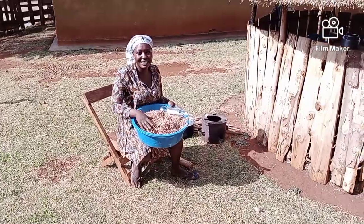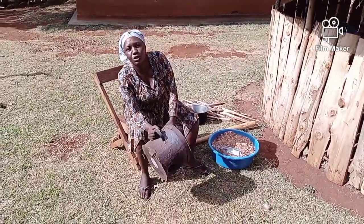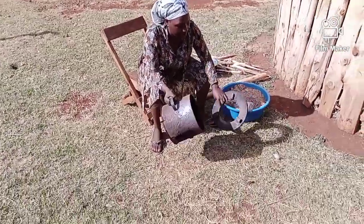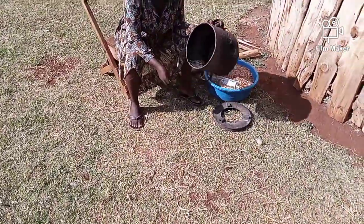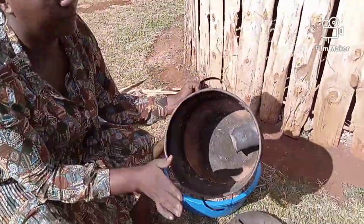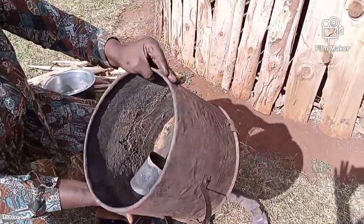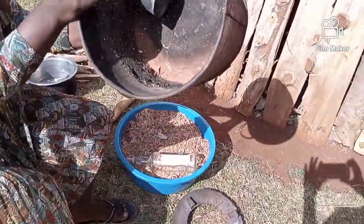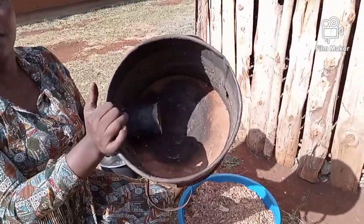Many of you have never seen these — these are special items for sawdust cooking. As you can see, this is where the saucepan stands on top of the stove. Inside the stove there's a hole where you put the firewood — the firewood comes through here. You can see it's empty inside.